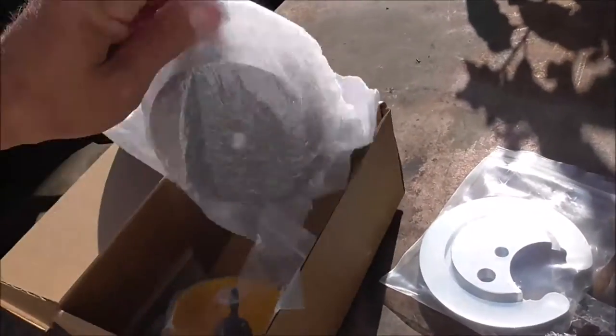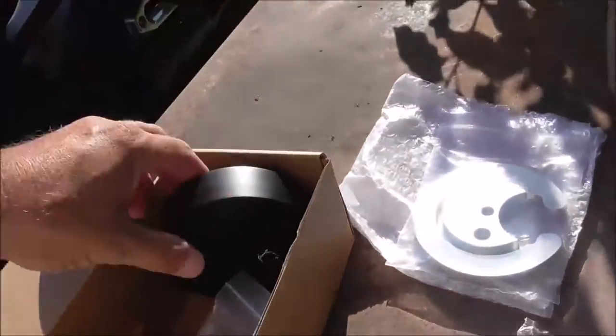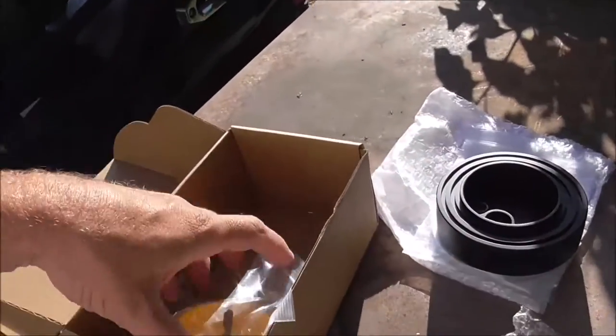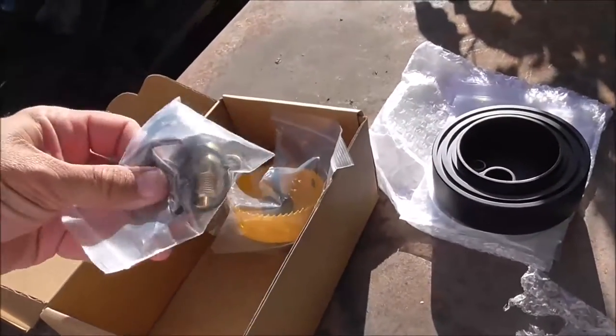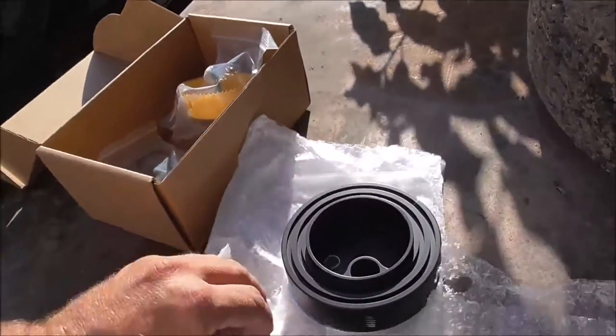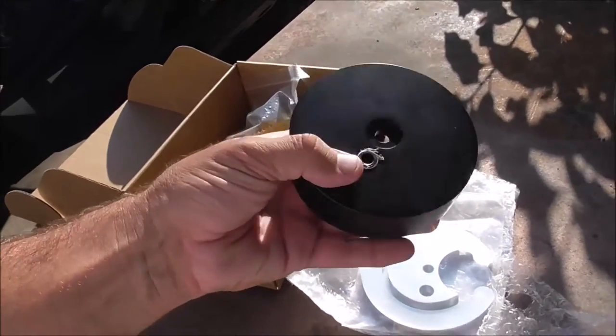Box number two is the sump. This is from Rudy's — it's not a Beans brand sump, it's their own brand. The guy asked me when I ordered it if I wanted to do a double o-ring, and I said no, I'll just do the single one. But they sent me the double o-ring version anyway. So it's a single bolt drain.